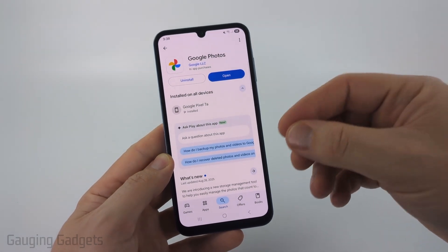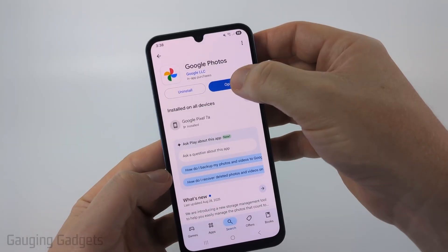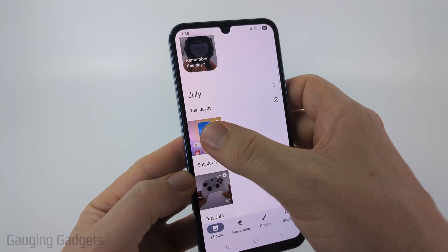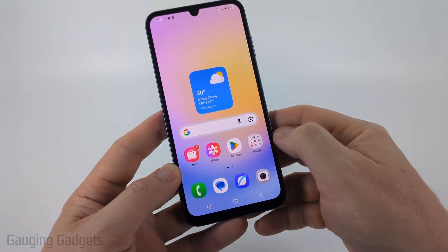We're not going to have to use their backup service or anything, we'll just be using the app to combine the videos. Once you have it installed go ahead and open up Google Photos and first what we need to select is one of the videos that we're going to combine together. So I'm just going to select this one right here. When the video is open tap it until you see this menu down here and select edit.